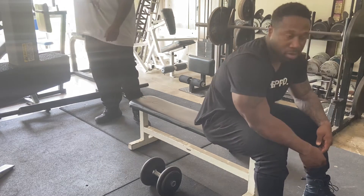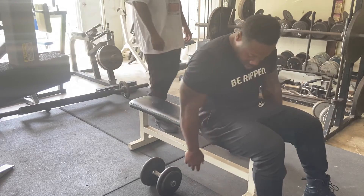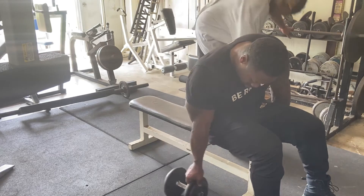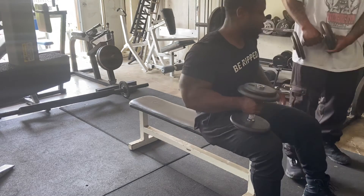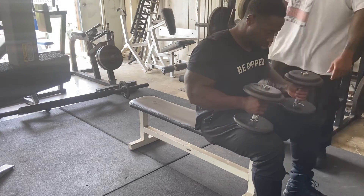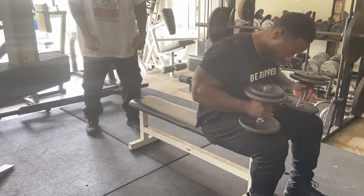Wait for it — ten, nine, eight, seven, six, five, four, three, two, one. Jump right back in and same thing: get you three presses, get you about three flies. Mix it up.